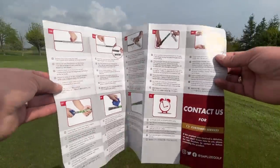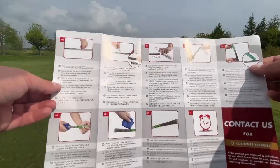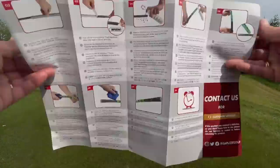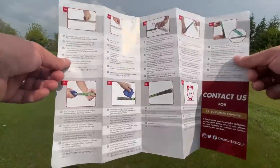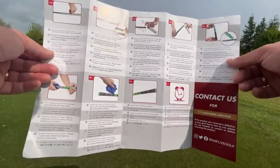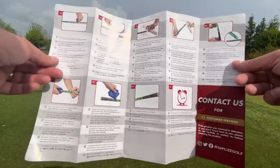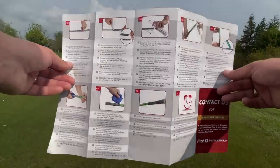A fantastic little touch is that they actually send you a little manual that basically shows you how to put a golf grip on. It's very self-explanatory — we're going to do it now on the golf course. A vice is recommended, but you do need a grip tray otherwise it's just going to go everywhere. Not many of you have got workbenches and vices, so it's a nice little bonus.